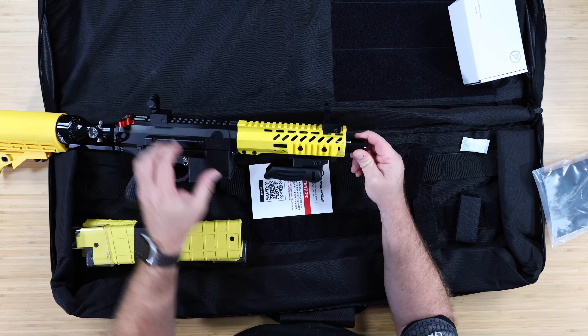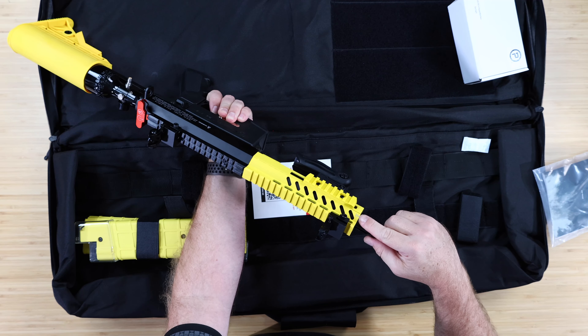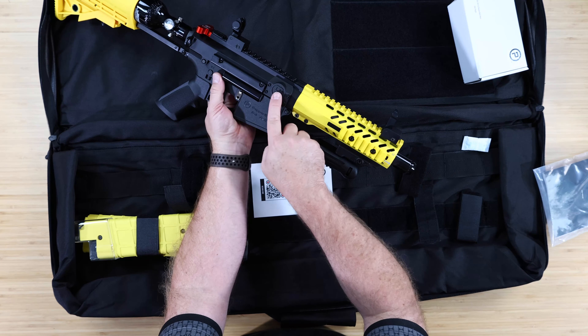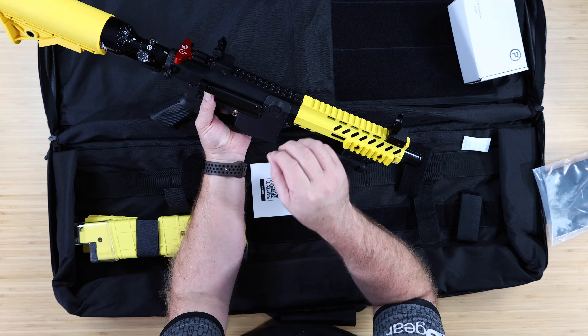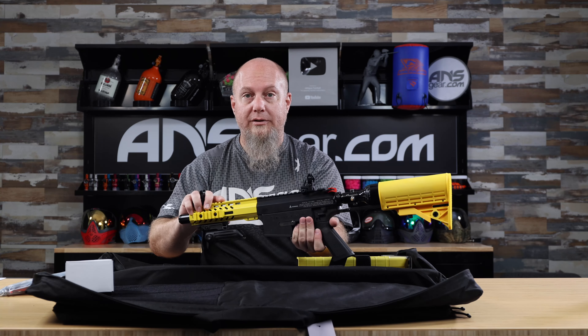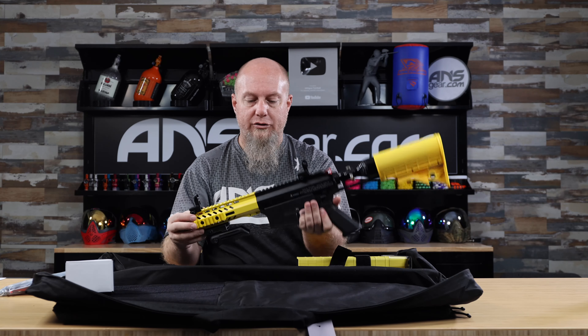The barrel has markings on it. On the outside of the shroud it says 'M' for magazine — the barrel is set up for magazine-fed right now. If you rotate the barrel to where the arrow points to the 'H', the barrel has rotated inside and it's ready for hopper-fed. So you can adjust the barrel to fit either your mag setup or hopper setup.